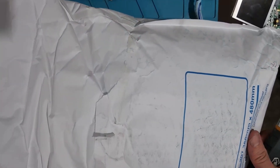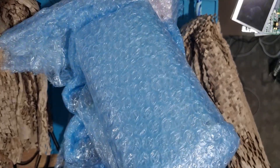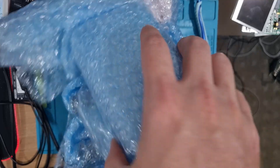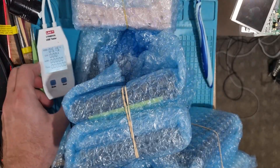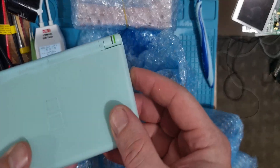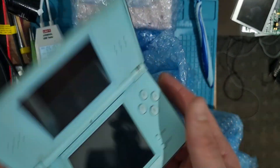Look at what we've got today — a big old hefty bag. In here should be 10 DS Lights. I have no idea what color or condition they're in. They're all supposed to be for parts, but I've got a sight-unseen bulk job lot of Nintendos. I have no idea how buggered they are, if they're whole or what. Let's go through them. I've got the amp meter on standby to see if they charge.